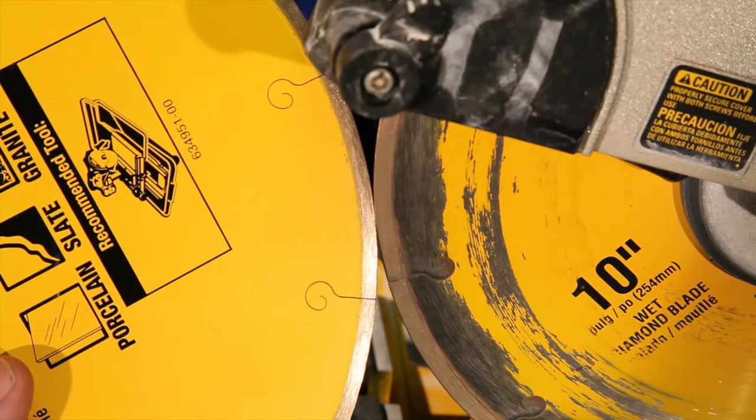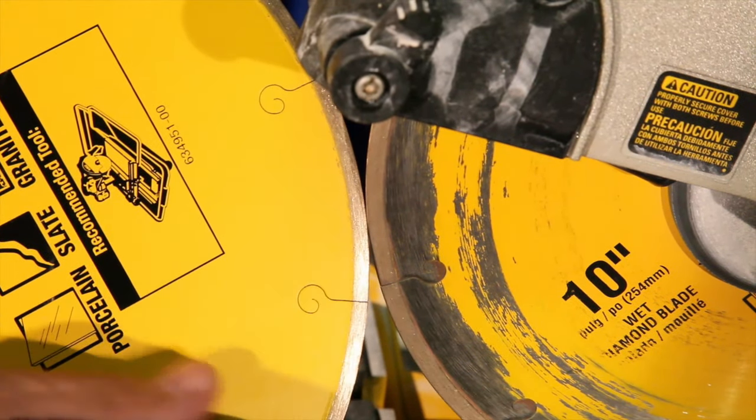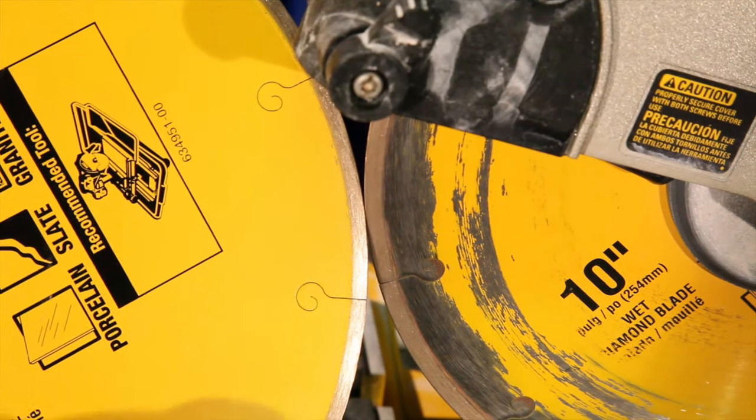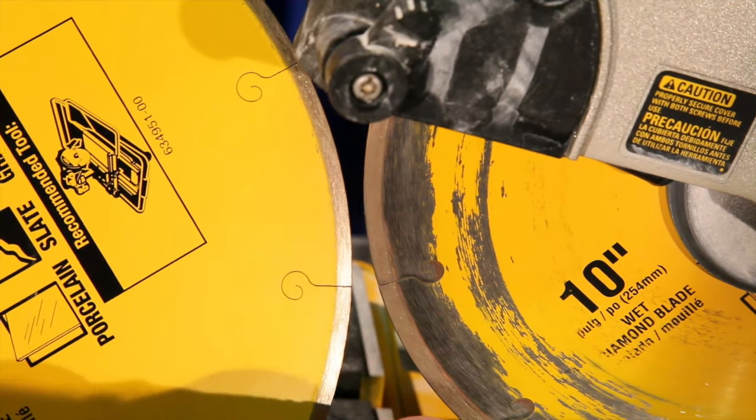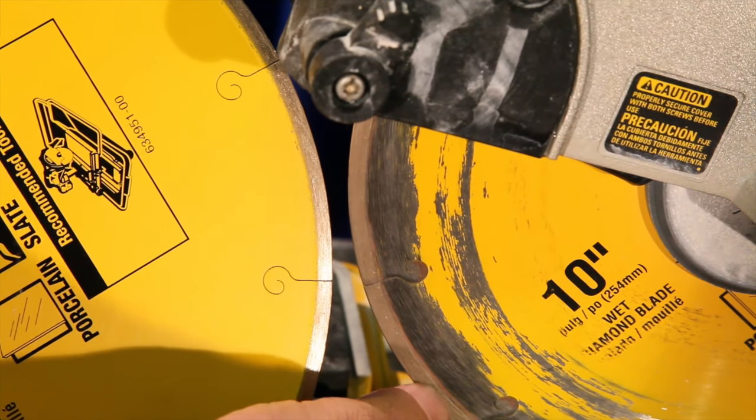Next, I want you to see the difference in color between a brand new diamond blade and the one that is glazed over here. See how this one's nice and shiny — if you feel it, you can actually feel the diamond as well. With the one that's glazed over, you don't feel the diamond and you can see the difference in color right here.